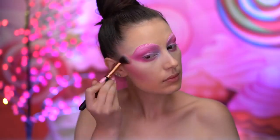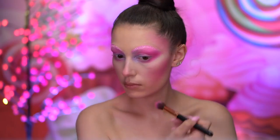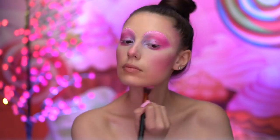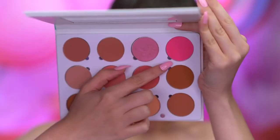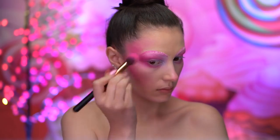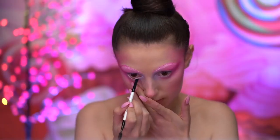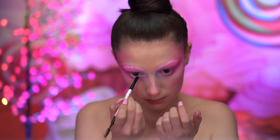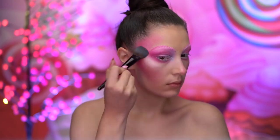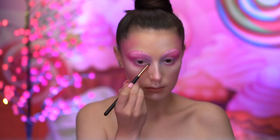Using that same matte hot pink shadow, I'm going to contour all around the face, blending into the hollows of the cheeks, temple areas, tip of the nose, and jawline. With a matte hot pink blush, I'm going to deepen the outer corner of the eyes, fading into the temples. Here I'm lining the waterline with a white gel eyeliner, and this will make the eyes pop. I'm next going to be highlighting the face to add glow to the skin, also applying the highlighter into the inner corners of the eye.